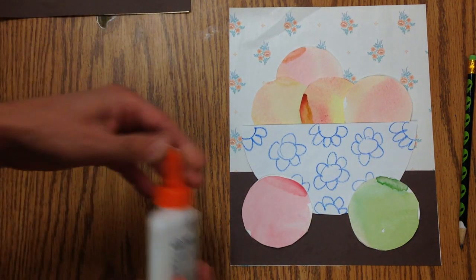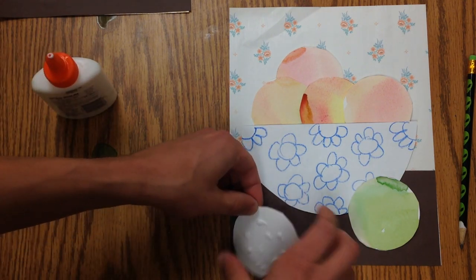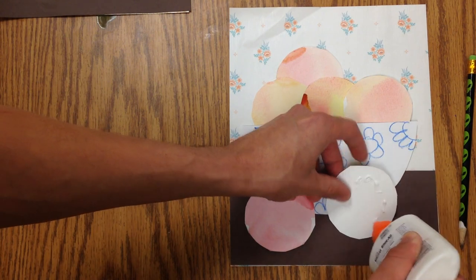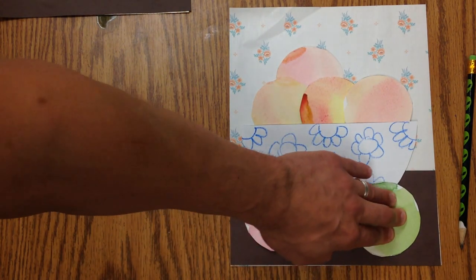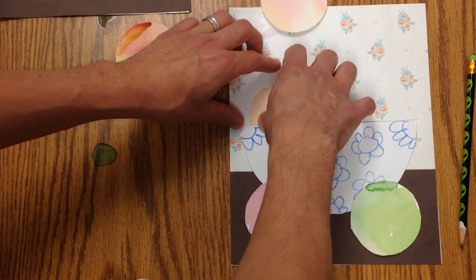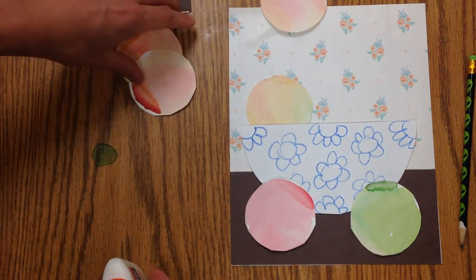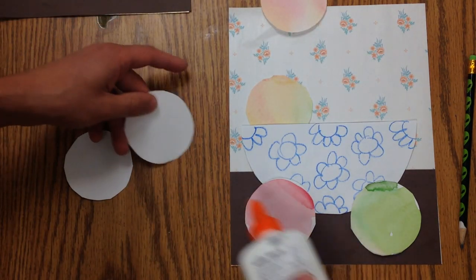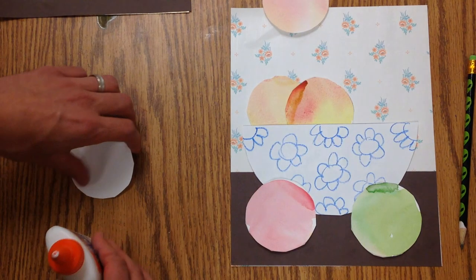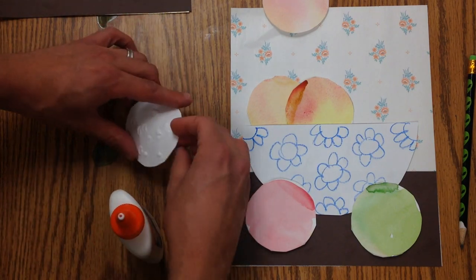Now I just take them out, do ladybug dots again, and press it down. Yours doesn't have to look the same way mine does. You can put three down here, or just one in the bowl. And if you decide there's one that you really didn't do a very good job with, then you don't have to include that one — you could leave that one out of the fruit bowl.